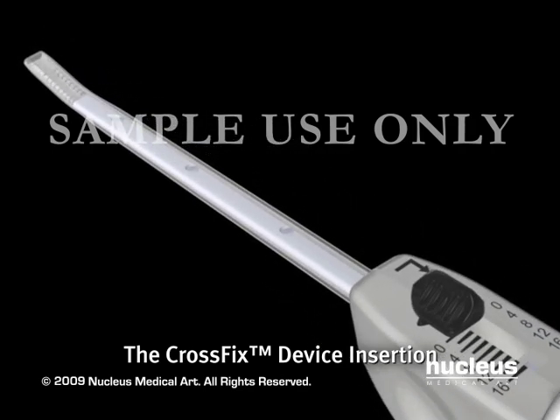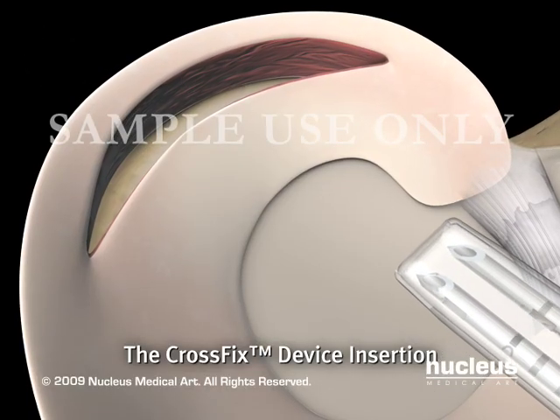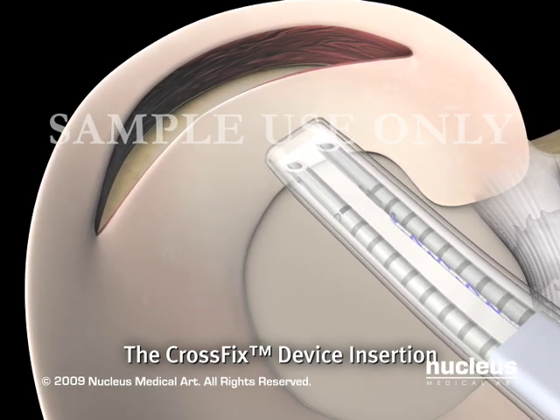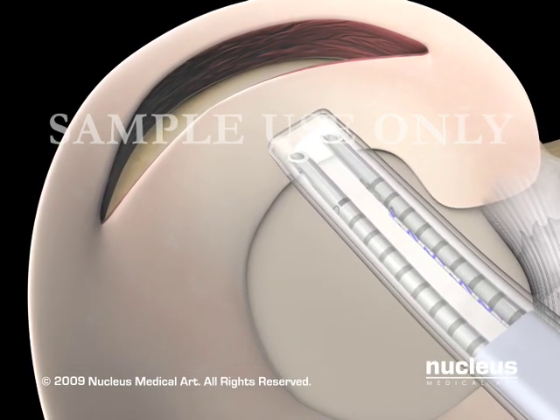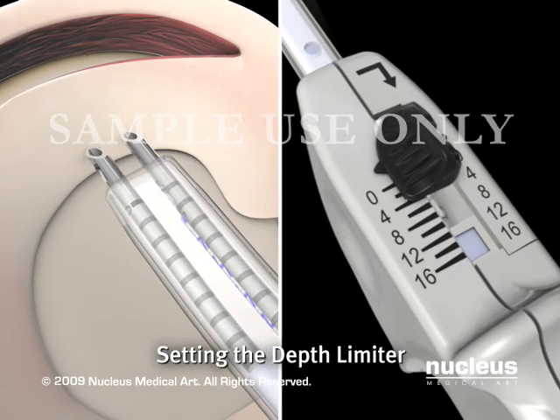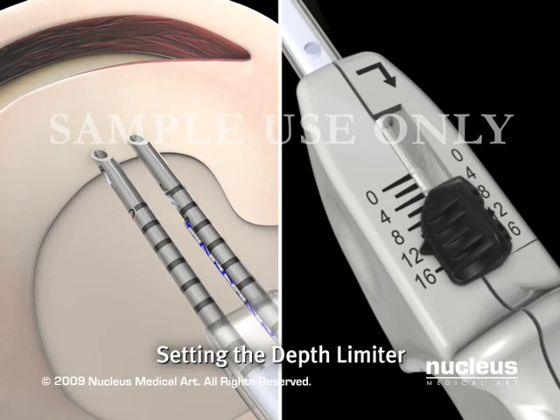With the depth limiter fully extended, the delivery needles are inserted into the joint space and positioned for repair. Based on the preferred meniscal entry point of the device, the depth limiter is retracted to the desired distance by moving the black lever to the right and then down.